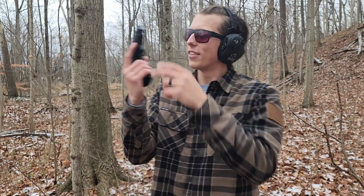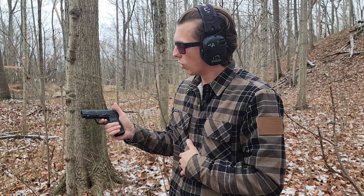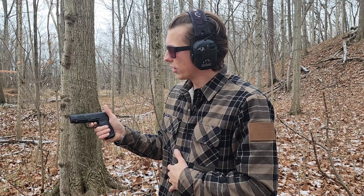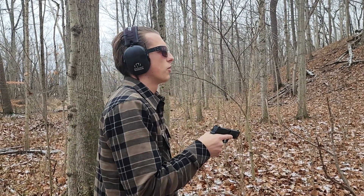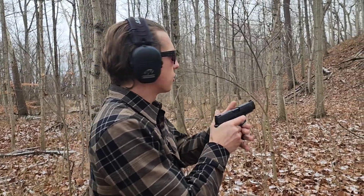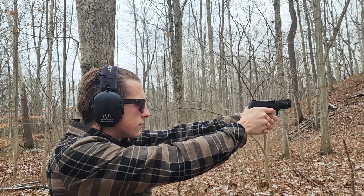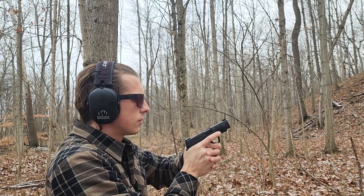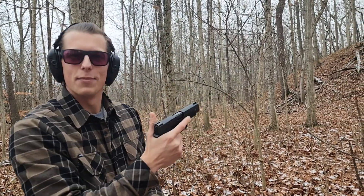I'm out here at the range and I have the shaky SIG back from SIG. They changed out the firing control system, so now everything is supposed to be fixed. We're going to be testing it to make sure everything works. The first thing we want to do is make sure it actually works when you pull the trigger — which it does. It's still a little stiff. No shaking involved to make this thing go off. Let's go ahead and actually put some ammo in this and shoot the gun to make sure everything functions as it should.